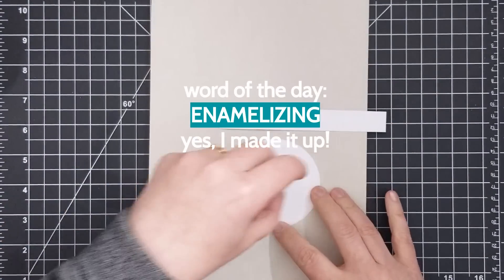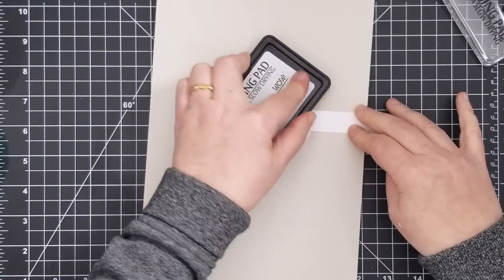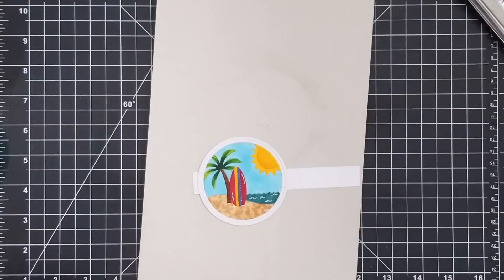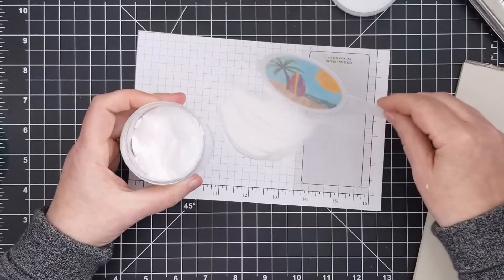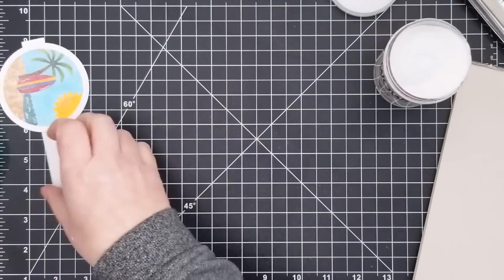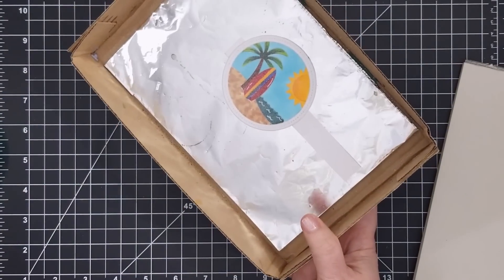Next was the enameling process. I created a handle with a strip of cardstock and used repositionable adhesive to attach the beach scene so I wouldn't have to hold on to it by the very edges while I inked it up with WOW embossing ink, then sprinkled clear embossing powder over the whole thing before heating it up with my heat gun. This is exactly what makes my homemade embossing tray so perfect — I can heat up the item with embossing powder right to the edges without having to touch it at all.